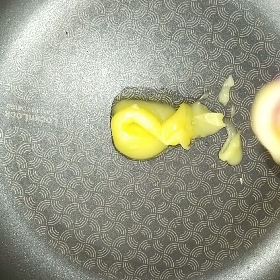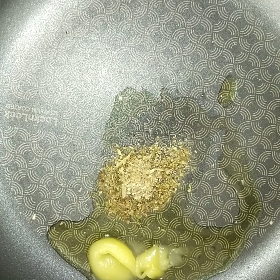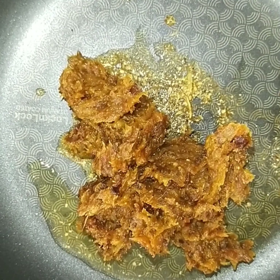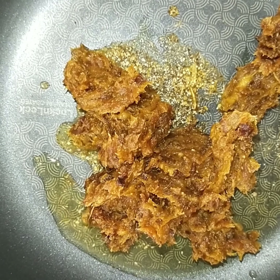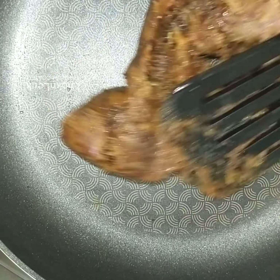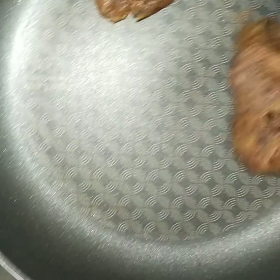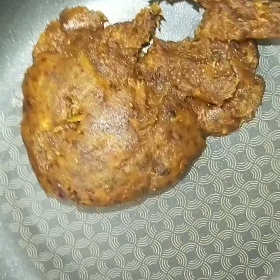Keep the flame low so the color doesn't change. Heat a pan, take one tablespoon of ghee, and add cardamom powder. Add the complete mixture of dates and roast it for at least two minutes. Since I haven't added any water or milk, it will take hardly two minutes.